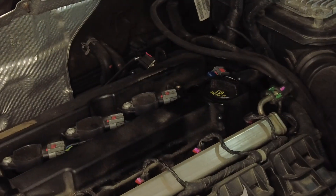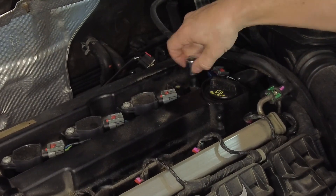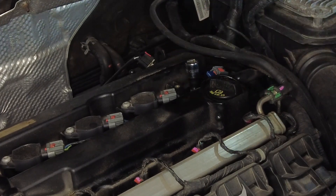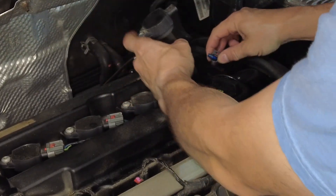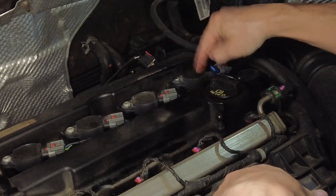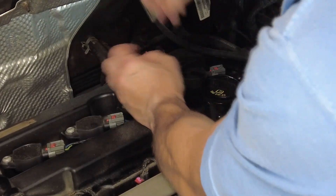Take the new spark plug, put it on the magnet, and drop it in the hole. Then fit your socket down in, hand-tighten it a little so you don't cross-thread anything, and make sure you torque it down properly. Check your manual for the proper torque specs. Once it's seated, put your coil pack back down — you should feel a little springiness so it makes contact with the spark plug. Put the connector back on and screw it down.